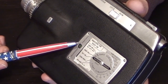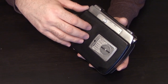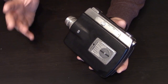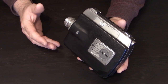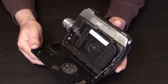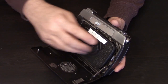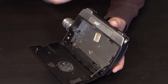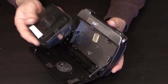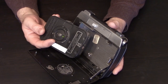Once loaded, you close it, set it to run, and there's a window showing how many feet you have left as you shoot through your 50 feet. When you're done, this camera simply stops — a beautiful thing. The little indicator reaches 50 feet and you know you're done, without having to think about it.